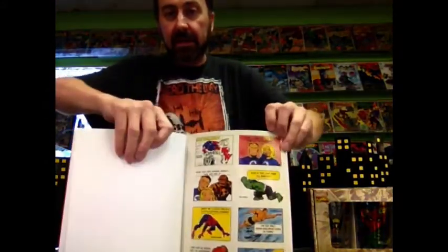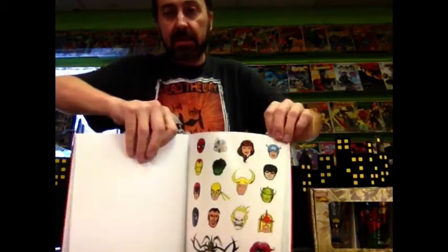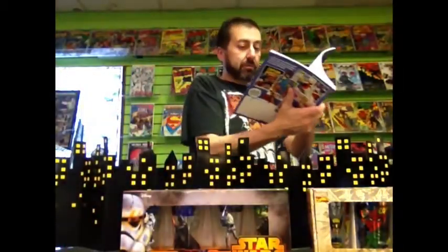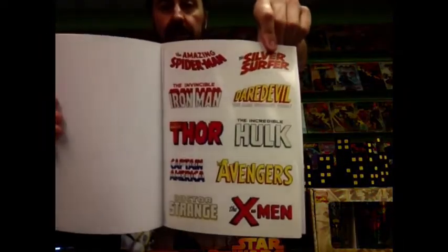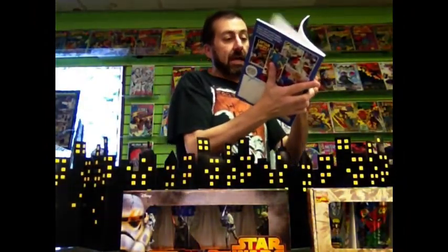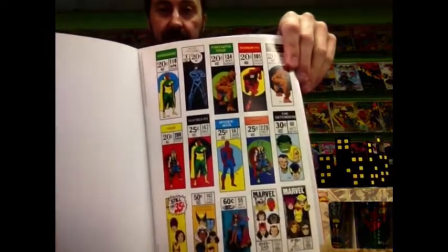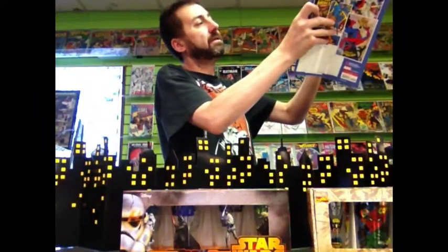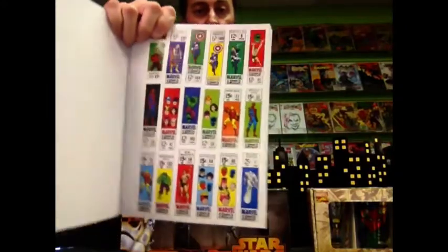And then it's got the even older stickers. Then it's got some heads. And it's got the logos — stickers of the vintage logos. More than 200 stickers in all. And these are cool — it's got the little character boxes from the comics from back in the day. A bunch of those, even more of those over here. Those are super cool for an old guy like me who grew up around that time.